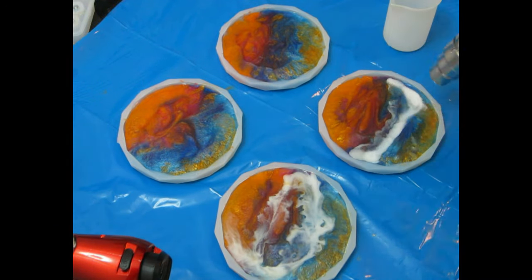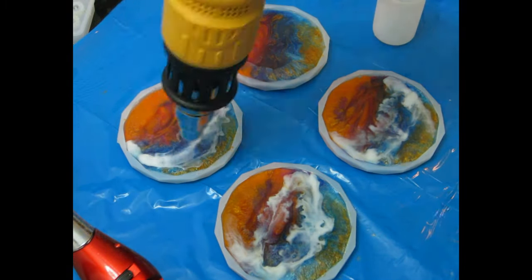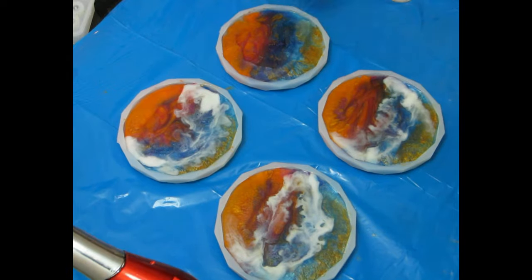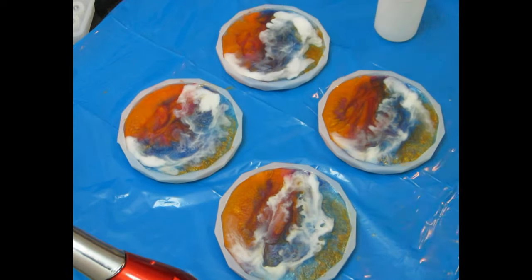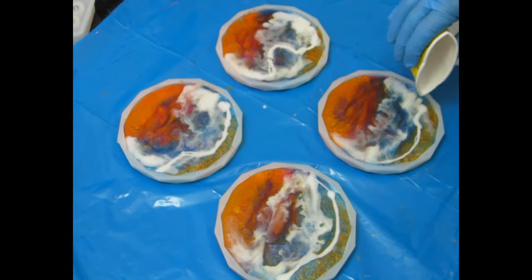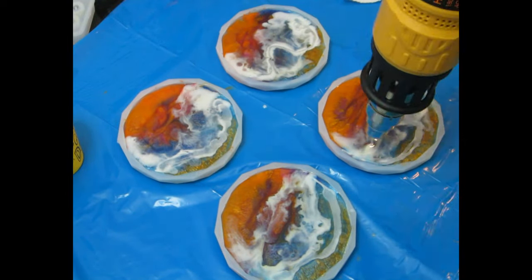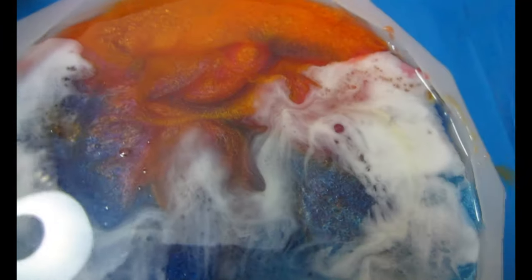I add a lot of white to create a lot of wave on the first layer, because it is the first layer and you need a lot of wave showing. When you do the top layer you won't add as much wave, but this gives depth to your coasters and makes them beautiful. I add quite a lot of white — and this is what they look like at the end of Day 1. I'm going to cover them and let them cure overnight, then come back for Day 2.